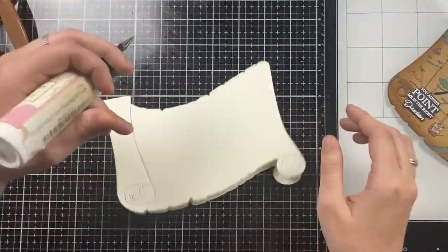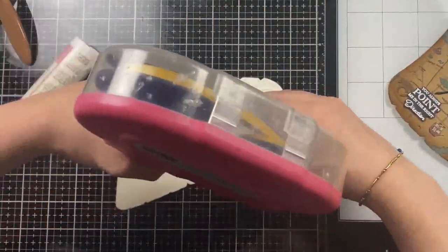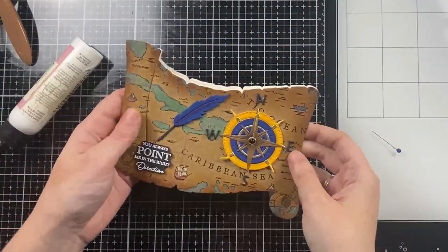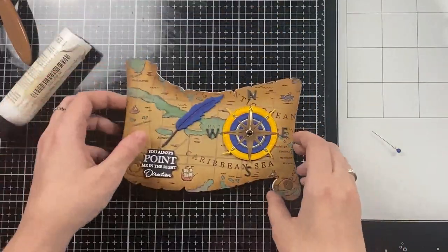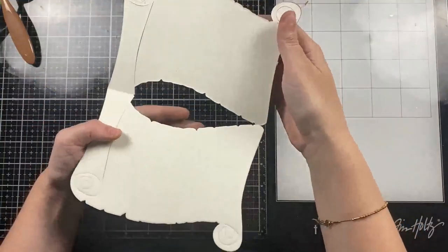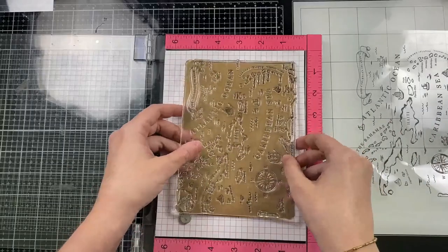Right above that sentiment I'm going to add the fountain pen. I believe this sentiment was white heat embossed on black cardstock and it's from the new My Guiding Light 6x8 stamp set. Here I have that base created using the scroll die, cut from an A7 card base. I'll add a ton of ATG tape so that it sticks very nicely, then attach my craft scroll right on top. I did add some navy blue pearls to this, and that finishes off my first card.